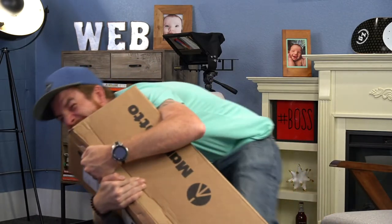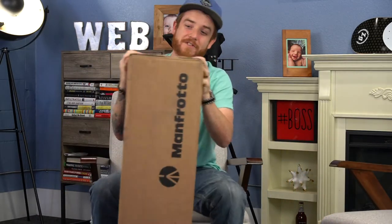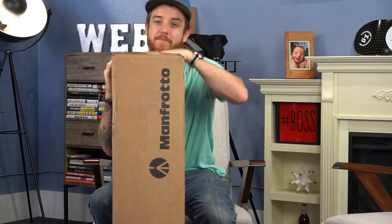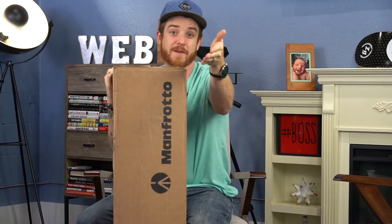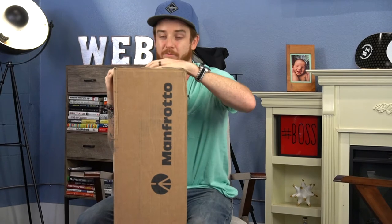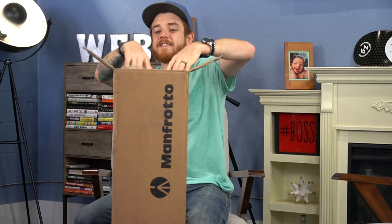Let me show you what this thing's about. But seriously, this is the coolest tripod ever. I've been excited about it. Been bragging to my wife about how excited I am, and today I'm gonna unbox it, show you guys what it's all about, what the difference is between the tripod that this camera is sitting on right now, which we can show after in the video, and this bad boy right here. So let's get into it.